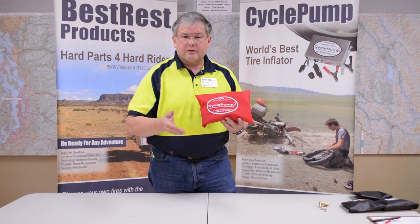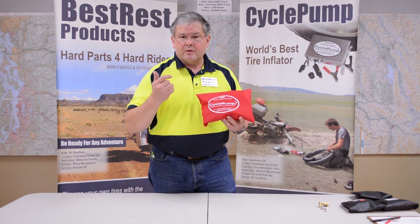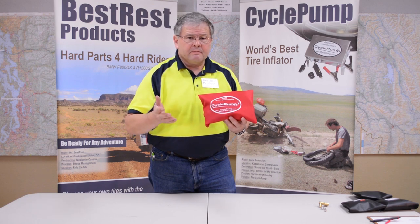Hi, I'm David with Best Rest Products, home of the Cycle Pump Tire Inflator. Today we're going to be talking about the Cycle Pump. It's a 12-volt motorcycle tire inflation system. You plug it into your motorcycle either through the battery or through a power outlet or a BMW connector, and you fill your tire. It will take about 2-3 minutes to fill a typical motorcycle tire depending upon the size and how much weight you've got on the bike.